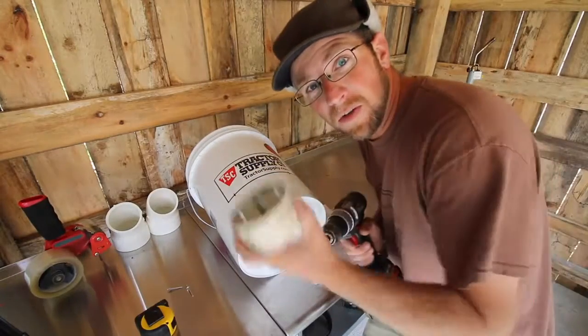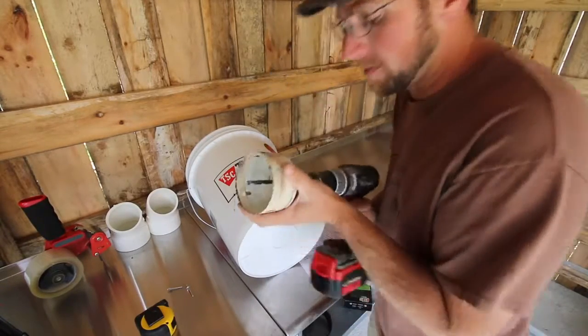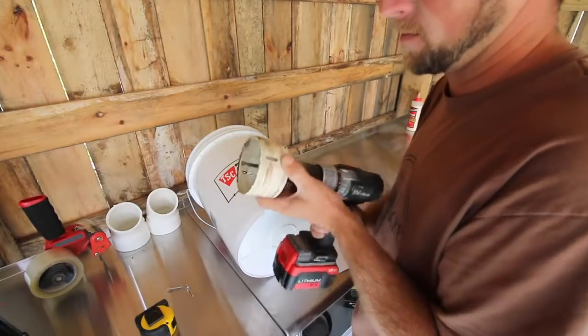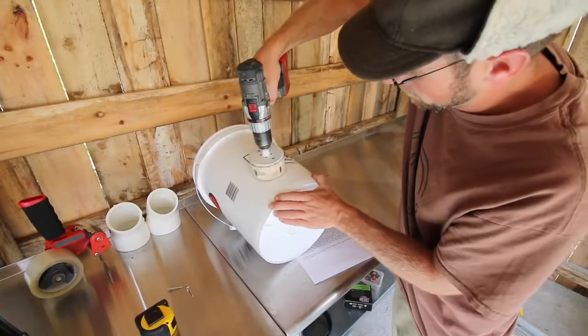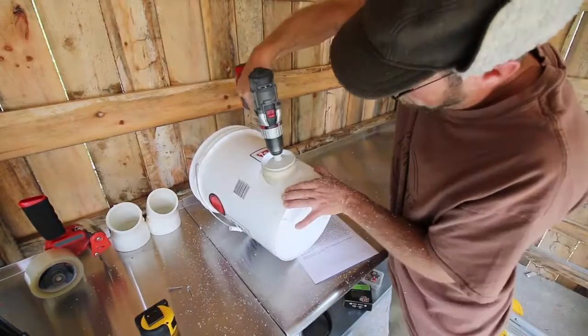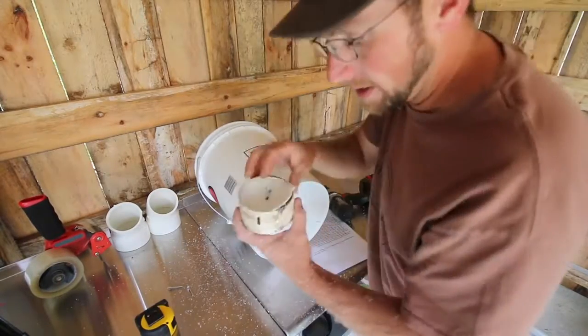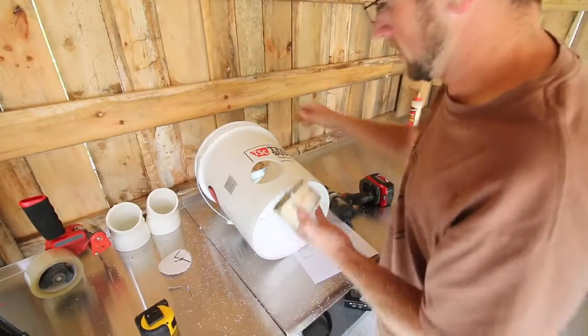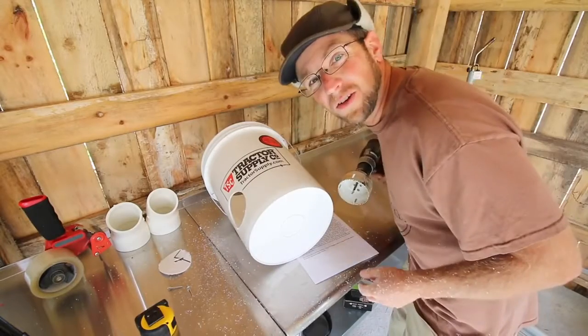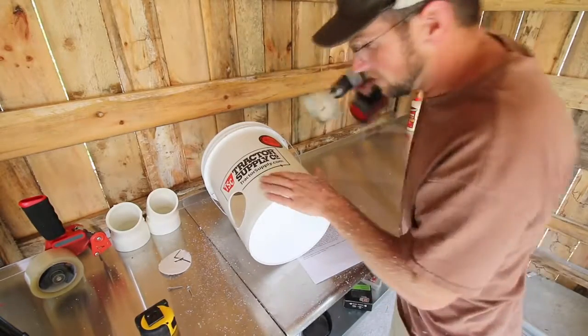For this next step you're going to need your drill and your three and a half inch hole saw bit. Place your drill bit on your mark. We need to save our cutouts — we're going to need them in another step. Now that the first hole is drilled out, you need to drill the second one.